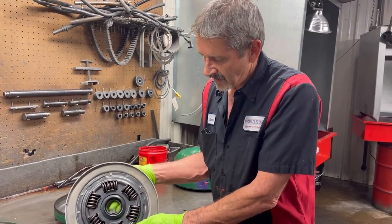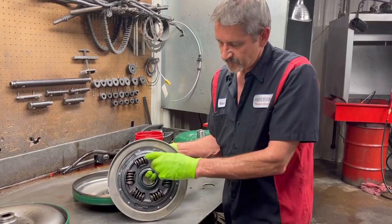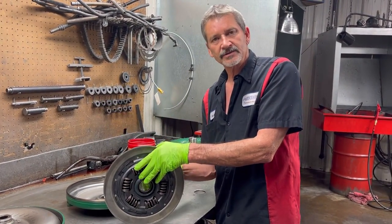You'll see these coil springs also in a clutch on a standard vehicle. When you let the clutch out you'll see those springs in there like that.